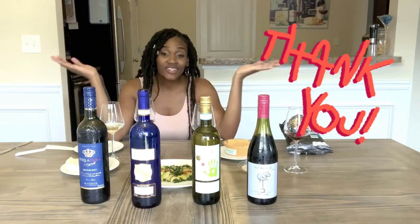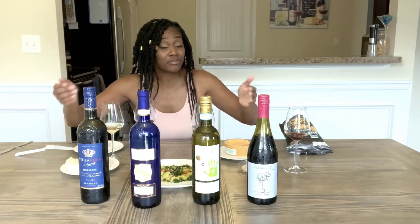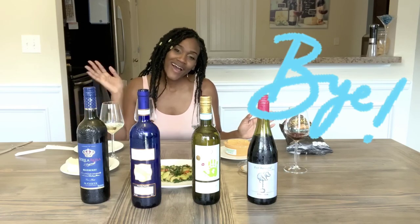Thank you guys for watching. I hope you enjoyed this video. Please like, subscribe, and share. Please try out these wines and let me know what you guys think. Be you. Think naturally. Thank you guys again. Bye!